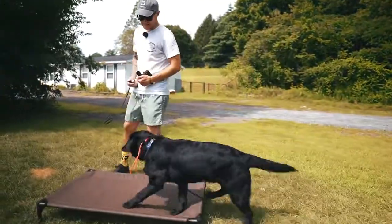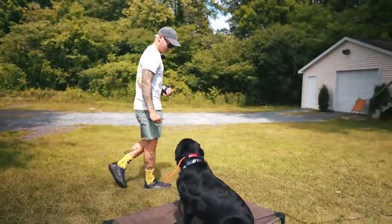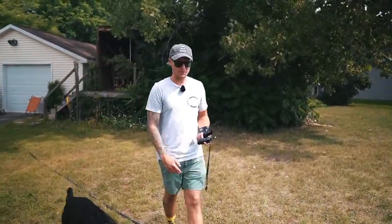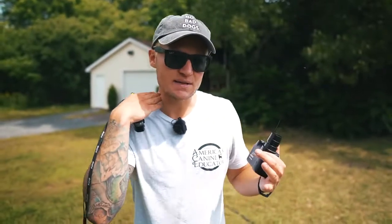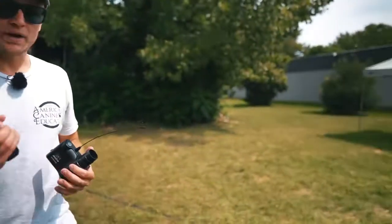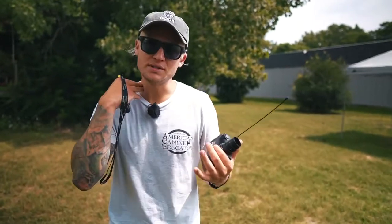Lou, come! Yes, good boy — good come. Now I'm going to do some obedience so you can see how the pressure works with obedience functions as well. Just listen to the sound box so you know when pressure's on and off. Lou, place! Yes — sit, yes, stay. Good. Lou, break. Good boy — break means he can do whatever he wants. My new line of communication with him is very clear — it's a new foreign language he's starting to become fluent with.